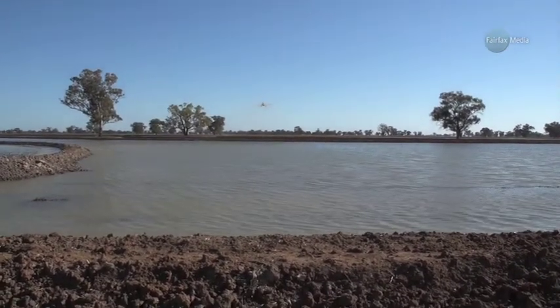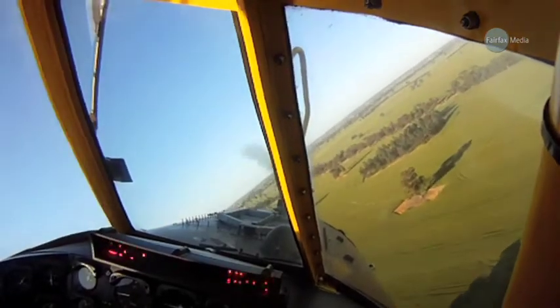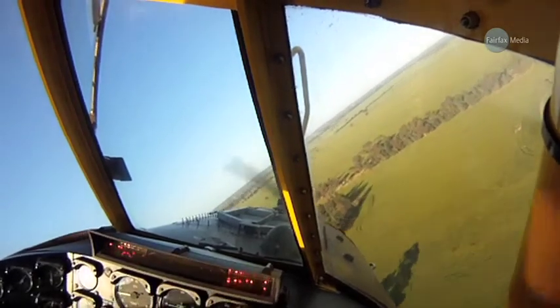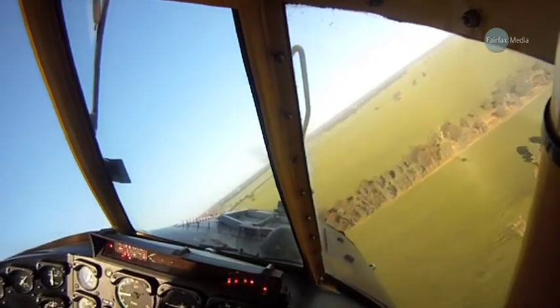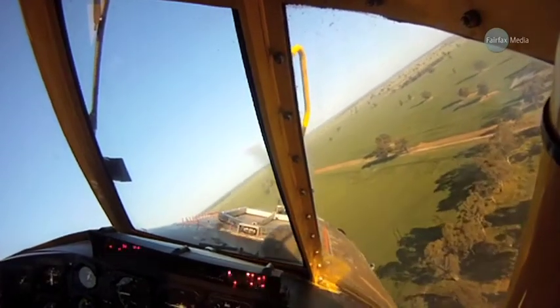I've been doing this for about 20 years. Like most of the guys in the game, I've had a love affair with aeroplanes as a kid. It seems like a more interesting way to make a living than flying airliners and that kind of thing. I'm not really interested in doing that, and I have a bit of affinity with the rural sector. My background is as a farm mechanic, before I started flying.